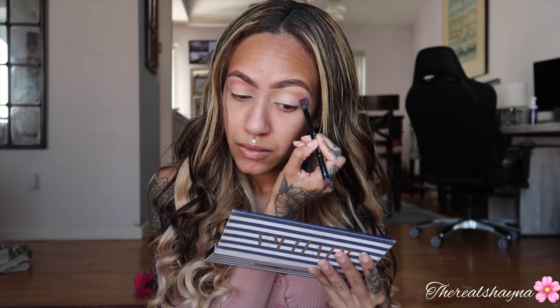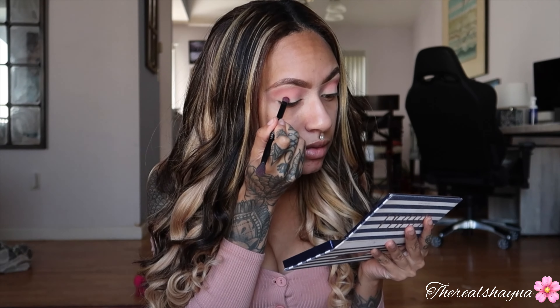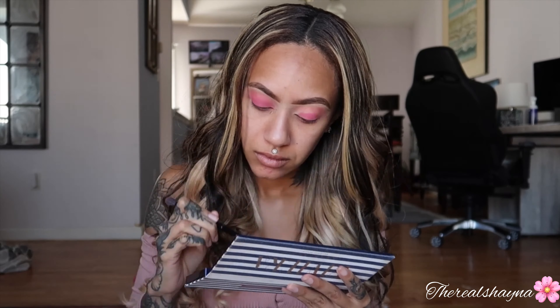I'm taking the shade Monte Carlo, which is a slight pink shade, and I'm just putting this all over. Actually, before I even do that — for the transition I'm going to take Coastal Lean, which is like a light peachy shade, and I'm just going to put that in my crease. I never really like to just color on there without a little transition shade. Now I'm going to go in with Monte Carlo and just put this all over.